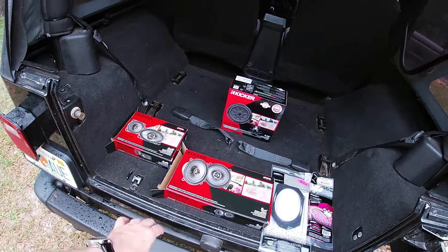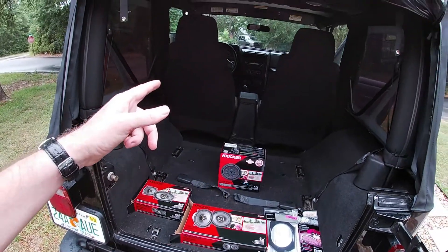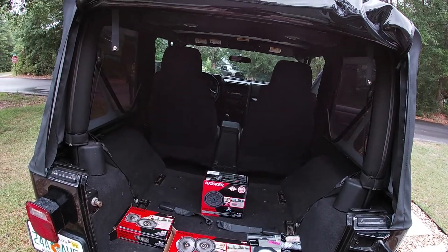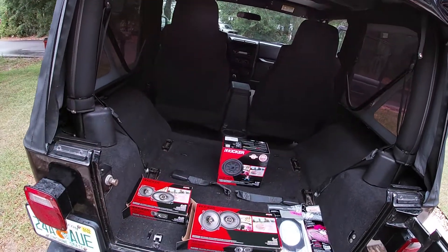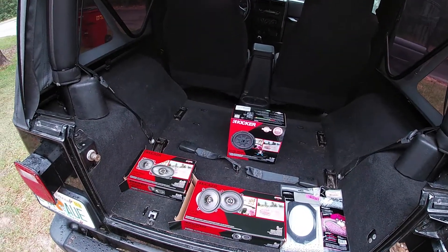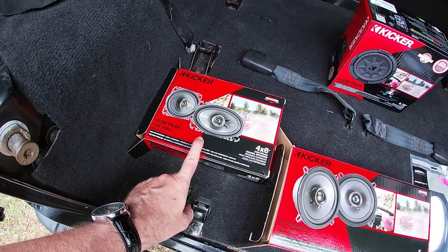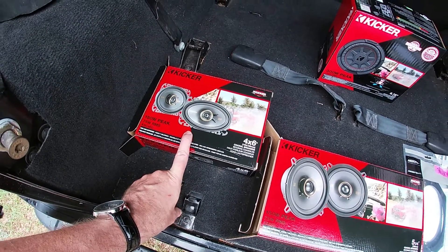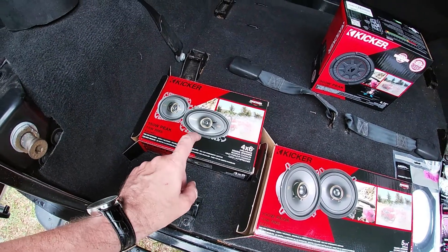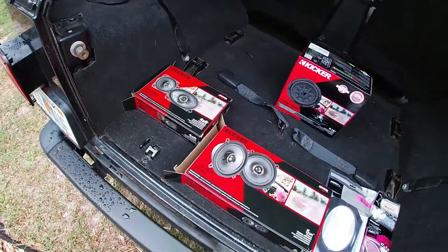I've picked up a little bit of Kicker goodness. Why did I choose Kicker? Quite frankly it's cheap. When you're doing stuff on an old Jeep you try and keep your expenses down, but a speaker is a speaker and as long as I get some volume out of it we should be good. For the fronts we're doing a four-by-six conversion — normally they have a four-inch speaker with a little tweeter — we're upgrading to a four-by-six in the front.